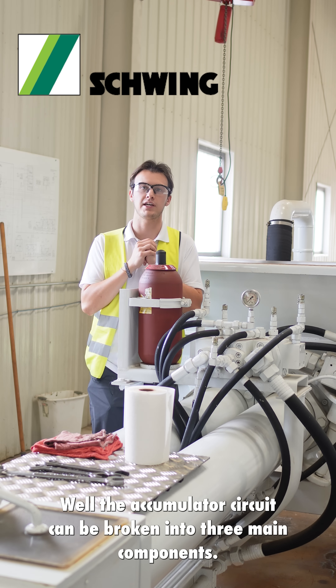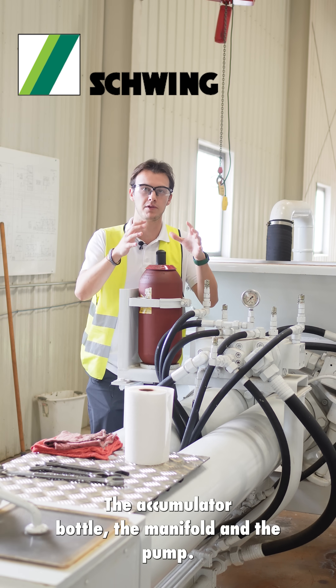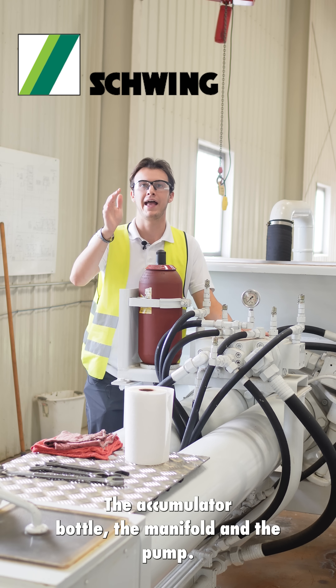The accumulator circuit can be broken into three main components: the accumulator bottle, the manifold, and the pump.